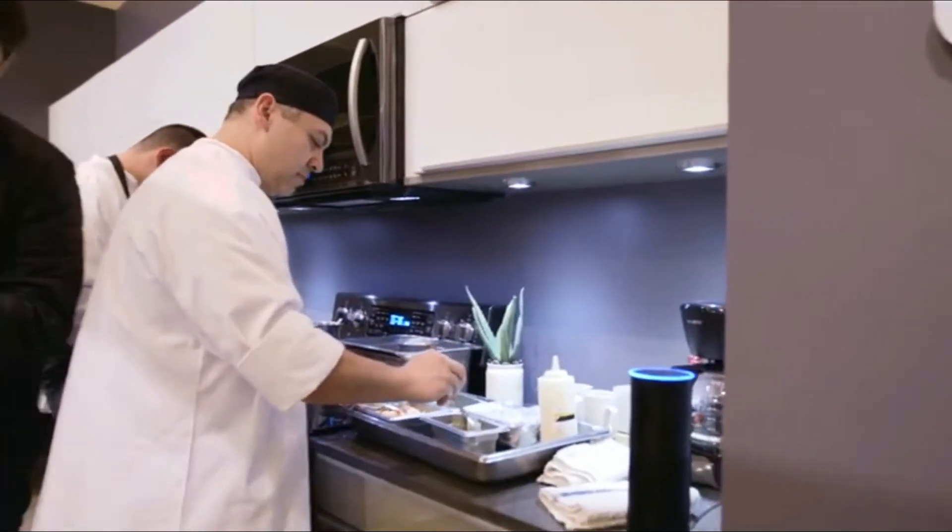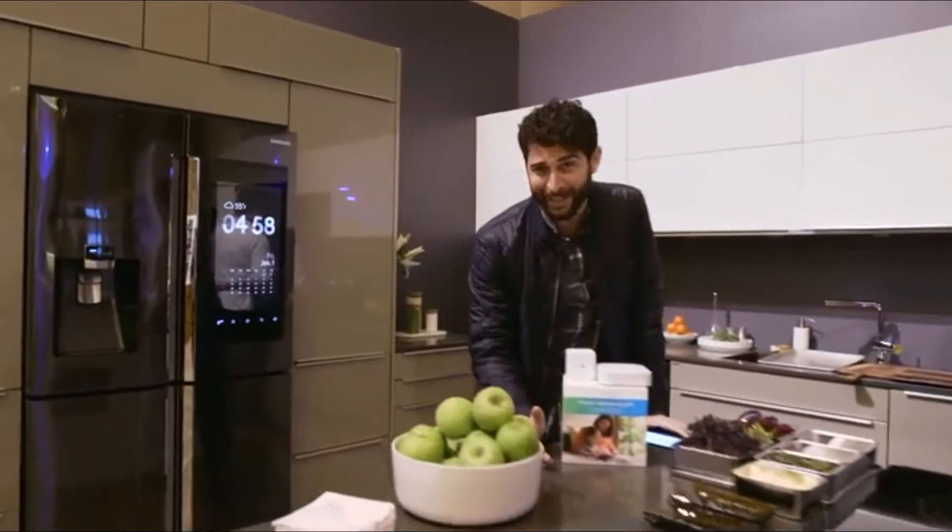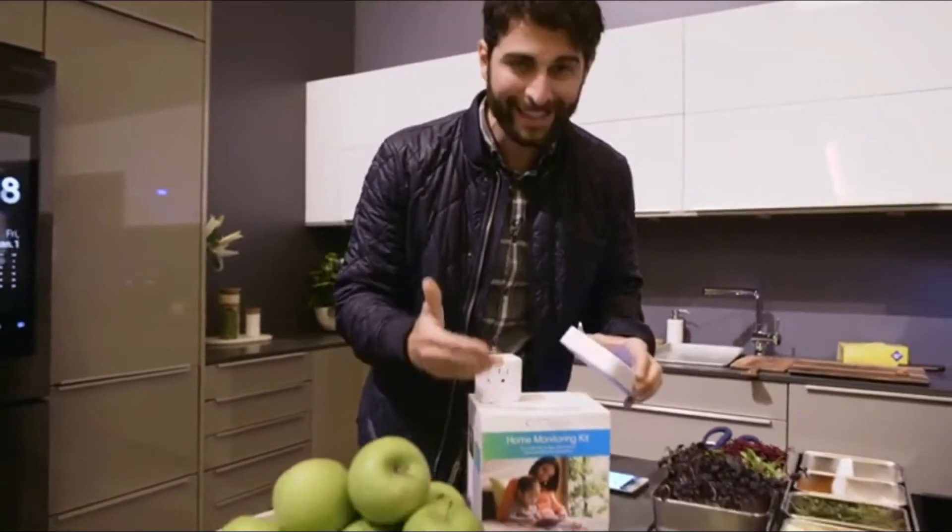Alexa, turn off the kitchen lights. Trying to set the mood here. Now, how are all these things connected? It's right here, through Samsung's SmartThings Hub.